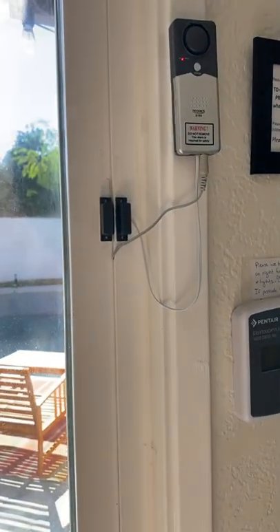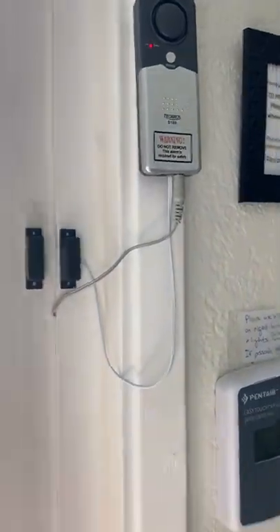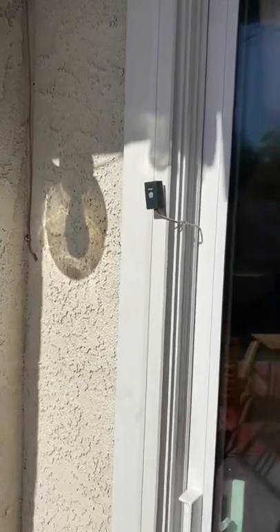To prevent it from going off, all you do is, before you open the door, you hit the bypass button and then you open it. Then you have a little while to get outside, and then you close it.